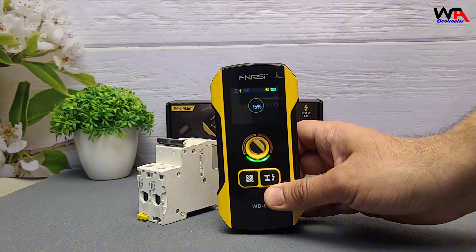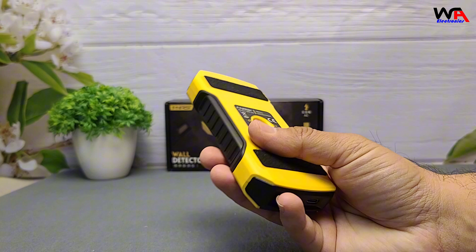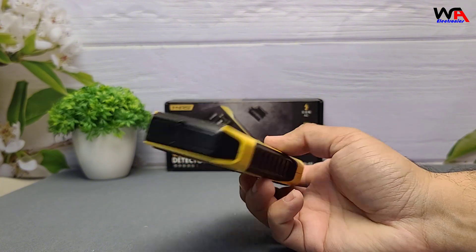As we scan, the detector identifies a live AC wire and a metal stud. The audible alerts and on-screen indicators make it easy to pinpoint these objects, ensuring we avoid them during drilling or nailing.